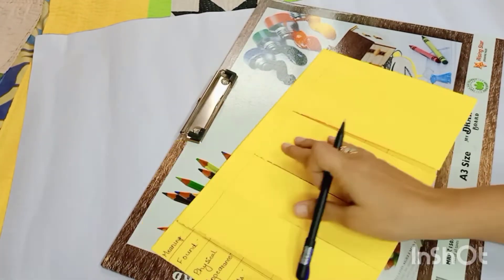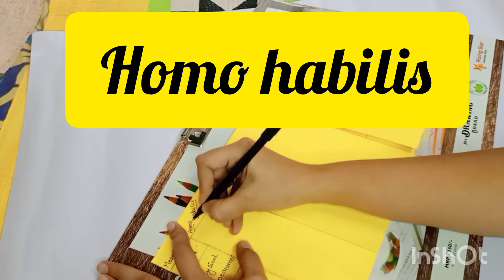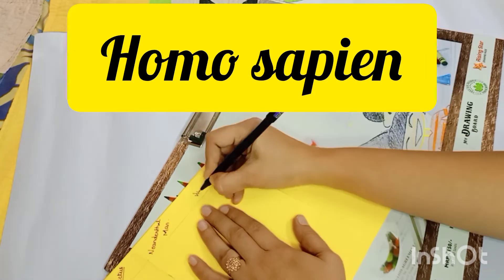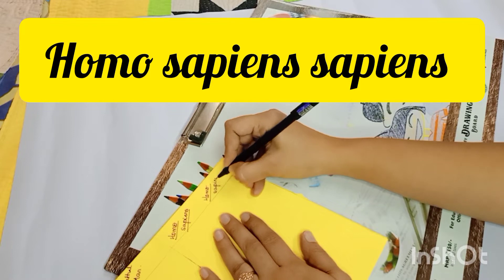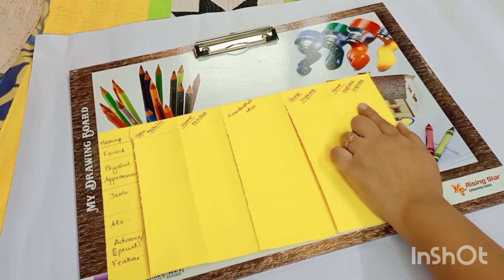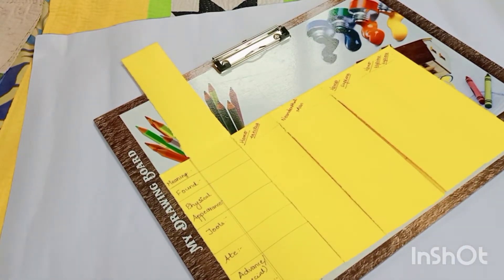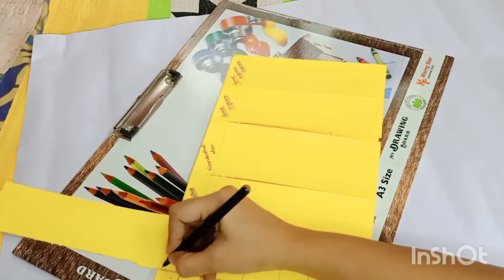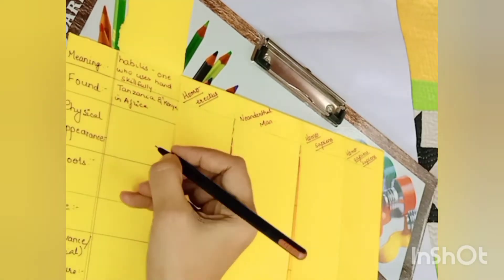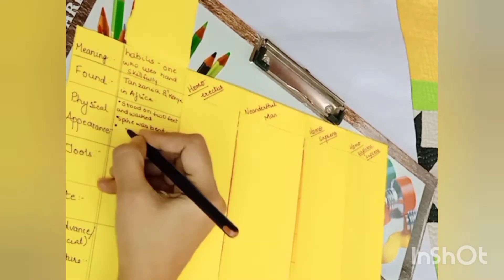Now let's start the writing work by giving the title to each stage. I guess you all have also completed up till here. So we have done the foldable — the foldable is ready. Now we are going to fill in all the information according to each stage. So now take your favorite colored pen and start writing along with me. You can pause the video and see what has been written on the screen, or you can open your textbook and copy from there — whichever is convenient for you.